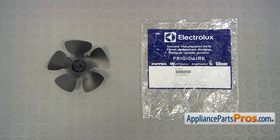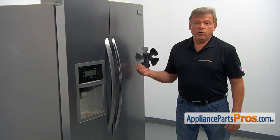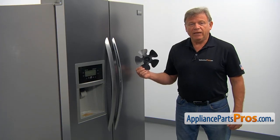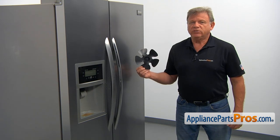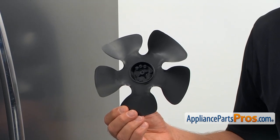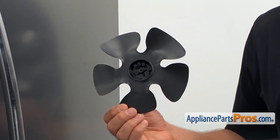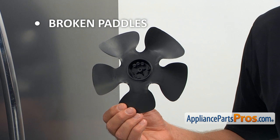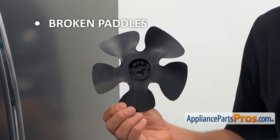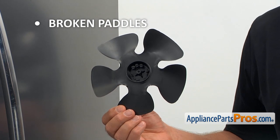When you open up the package, you're going to get a new condenser fan motor blade. The condenser fan motor blade is installed on a condenser motor shaft inside the machine compartment. When the motor is on, the blade pushes air over the compressor and condenser coils, cooling them down. If one of the blade's petals cracks or breaks off, the condenser motor will start making noise and may eventually break down.